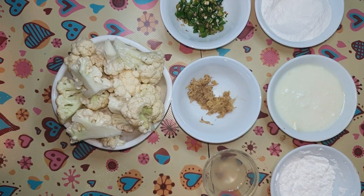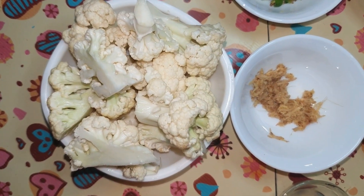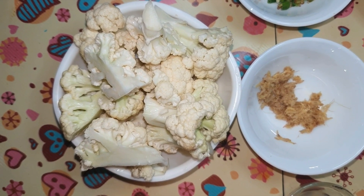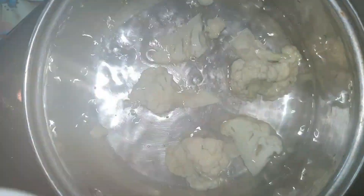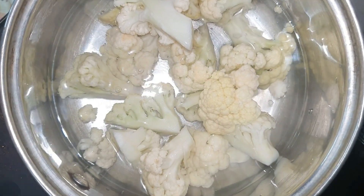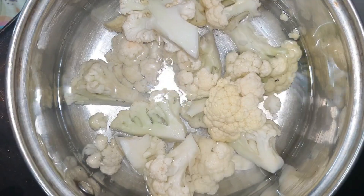For the Gobi 65, I took 200 grams of Gobi. You can wash the Gobi well. Now we will blanch it once. The water has been boiled. We put the cut Gobi in a bowl and close it to blanch.